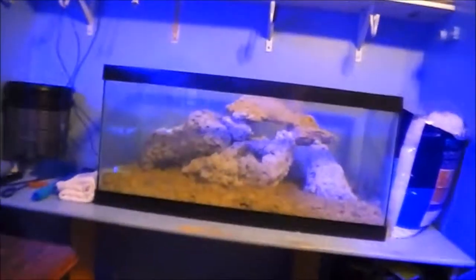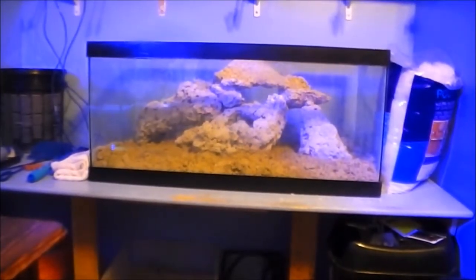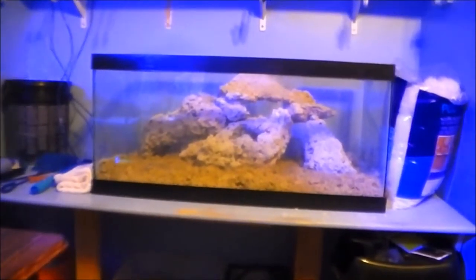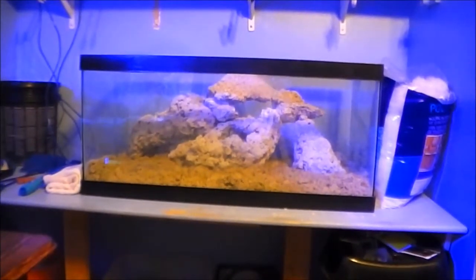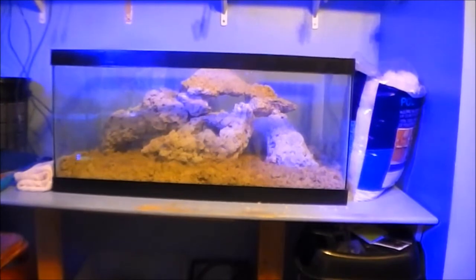I have one more update — a 40-gallon breeder tank was given to me by a friend. I didn't feel like driving it back to him, so I'm going to use it. I'm going to start up a second tank once this one is running smoothly. This one is going to be my wife's tank — she wants seahorses, starfish, and corals. I've been teaching her the basics, and she says as long as I help take care of it she's in. Getting the wife into the hobby is always a plus!